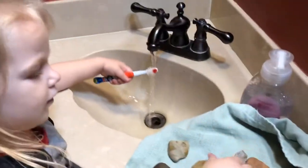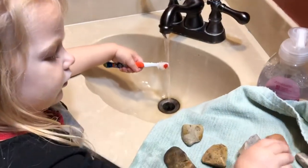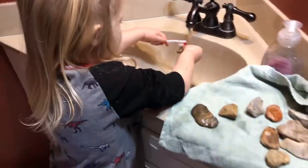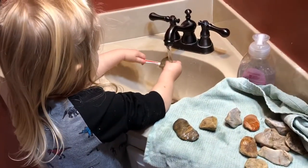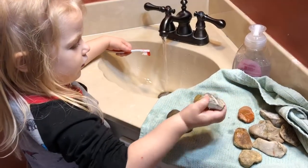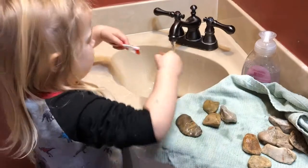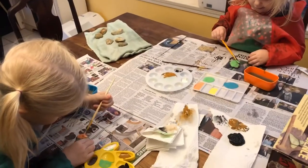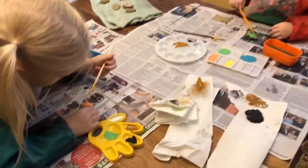We got our rocks, picked out the 12 we like the most, and we're cleaning them off with brushes to get all that excess dirt off. Then we're gonna let them dry and then we can paint them. I just want to get all that excess dirt off so you can actually paint them properly.